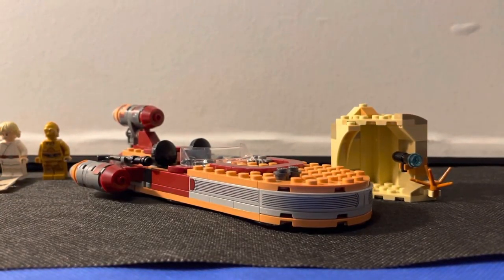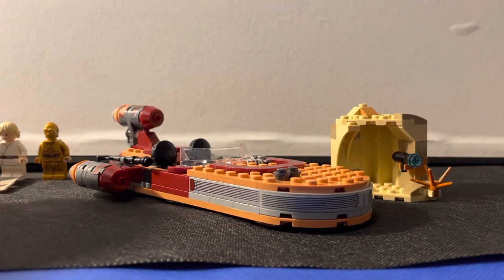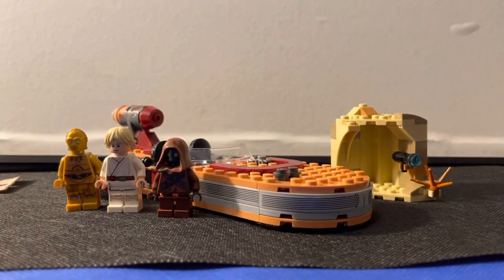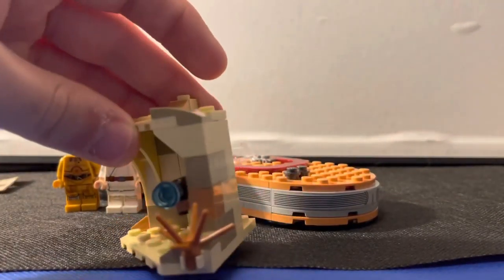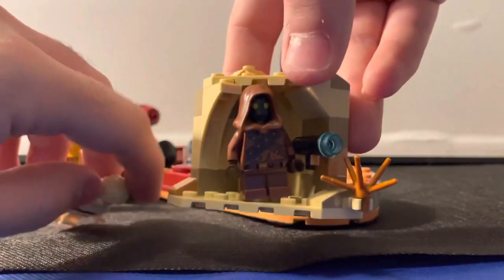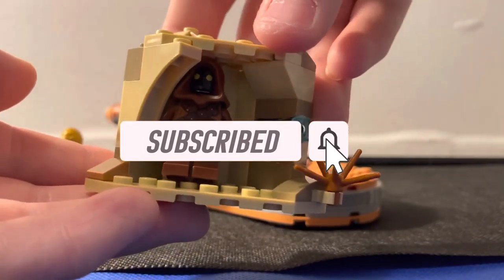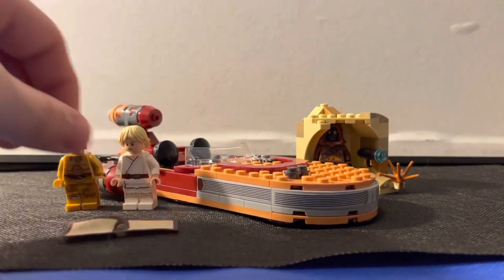Overall, I definitely have to give this set a 9 out of 10. The only reason it's not a 10 is I just wanted Obi-Wan to be in this set, but you get him in the Obi-Wan's Hut set, which is probably why they didn't include him here. You can either get Obi-Wan there, or get a bit more build with his hut or this Jawa cave. The Jawa can be a little tricky to fit securely in the cave unless you attach him to the studs — then he actually does fit. But other than that, it's a great set and I definitely don't regret getting it.